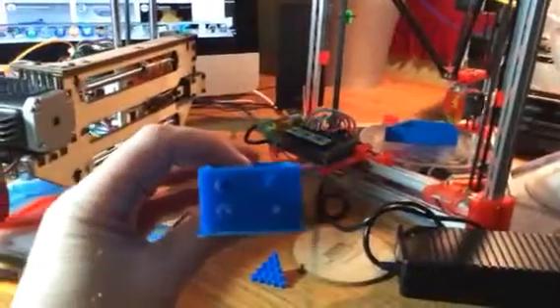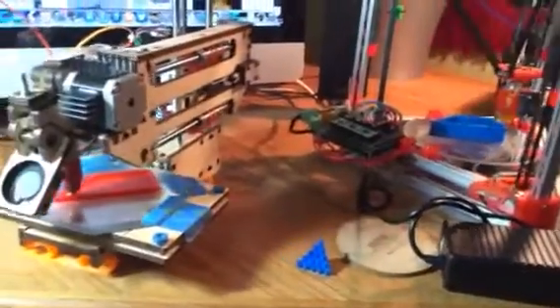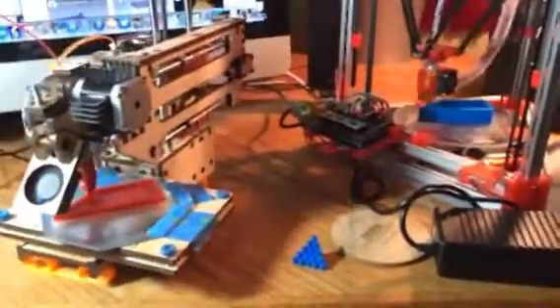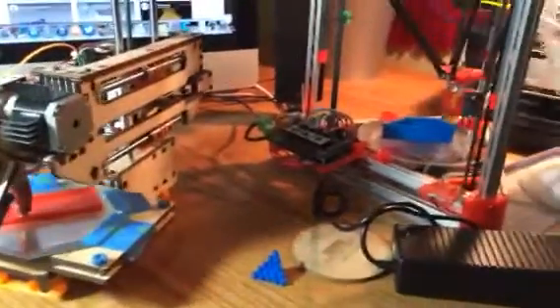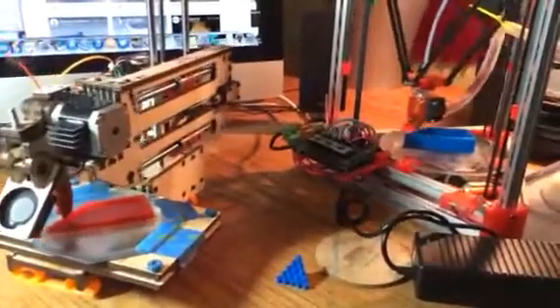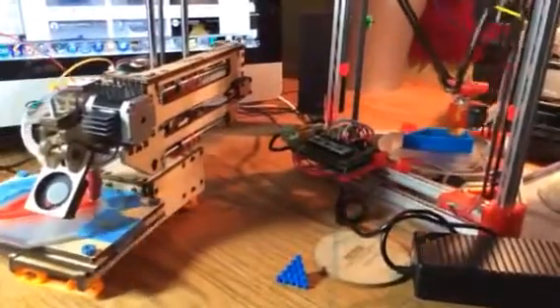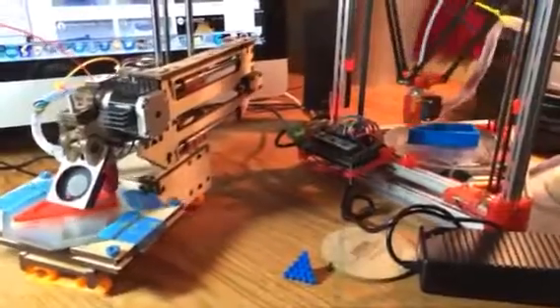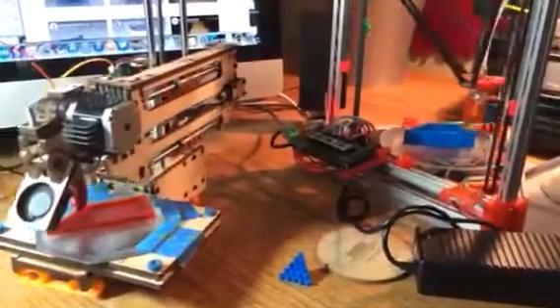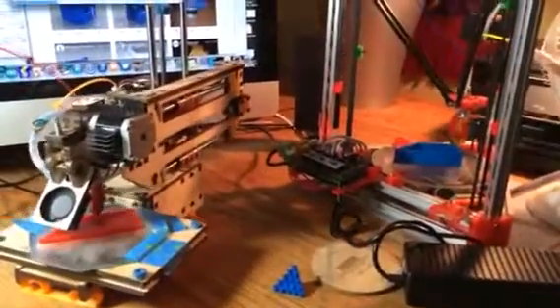It weighs 28 grams. I still need to take the brim off the edge, but this is one of the parts for the new 3DR. Richard Horne in England developed the original 3DR, and then John SL decided he was going to scavenge his Printrbot and make a 3DR using Printrbot parts, but he had to redesign the plastic parts. Anyway, that's probably enough for now.